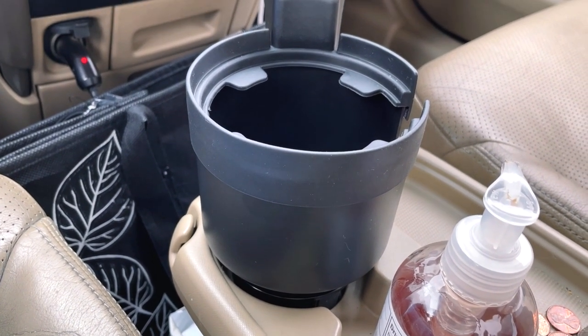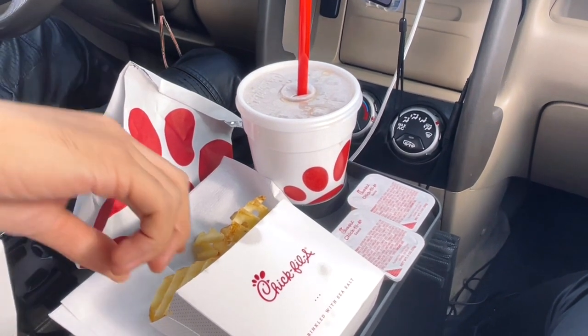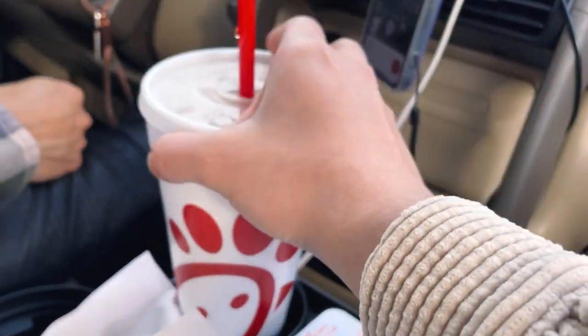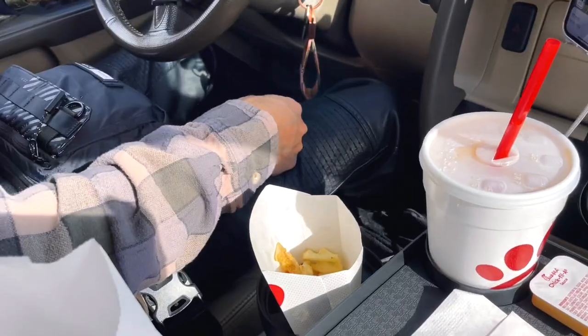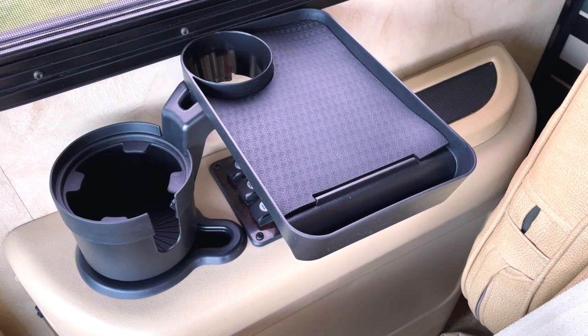We wanted to use it in the RV and also in the car. This is how the cup holder and food tray looks in the car when it's installed. I just love having this — we tested it out with Chick-fil-A, yummy! It's easy for both the driver and passenger to get their food. We always get sweet tea with light ice because they put a lot of ice in there. You can even put waffle fries in the other cup holder.